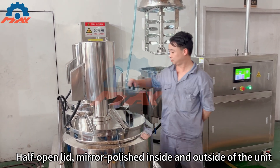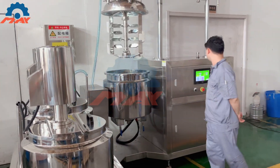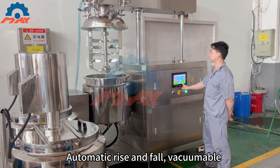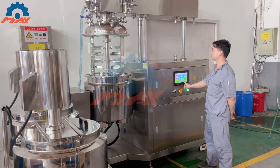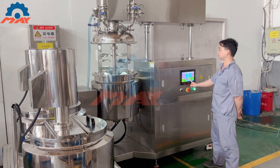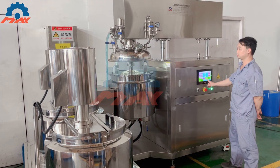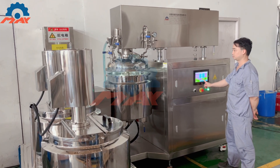Hydraulic pump and workers safety protection included. Maxwell is a leading supplier of professional vacuum emulsifier homogenizer mixer machines in China. Our mixers are widely utilized in the cosmetic, pharmaceutical, food, and chemical industries for creating cream, ointment, lotion, and emulsion products.